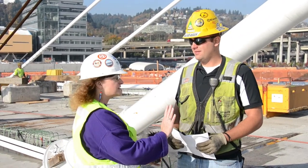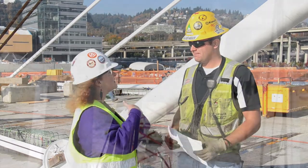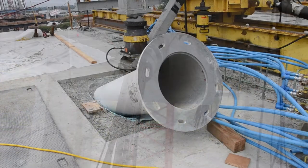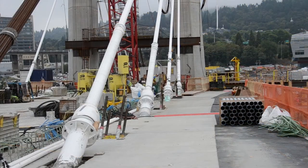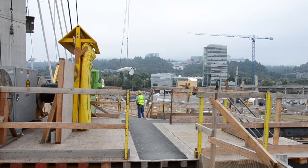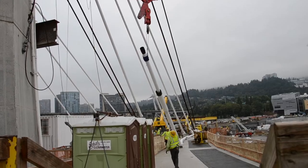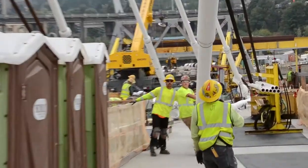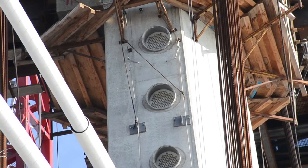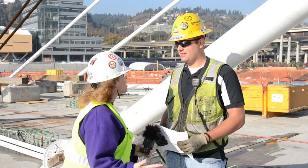Before we can install any strand, we need the anchor block installed underneath the bridge deck. We need the formwork tube installed through the bridge deck, and then we need the HDPE pipe — its protective coating — hoisted up between the deck and the tower pylon. And then finally, and most importantly, we need our saddle already cast into the tower pylon concrete. Once we have all of those in place, we can install the strand.